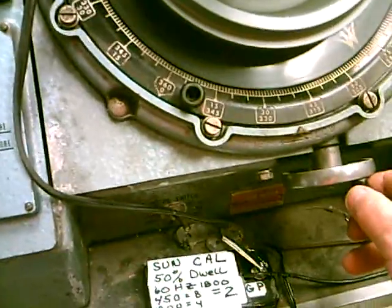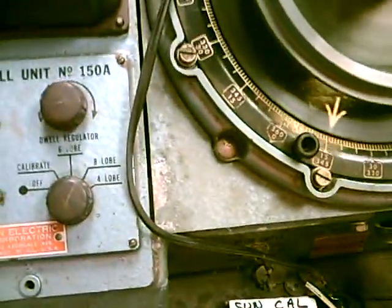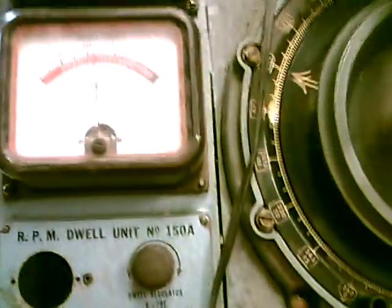I ought to send this calibrator off with units so you can calibrate them, and then you can pass it on to the next person.